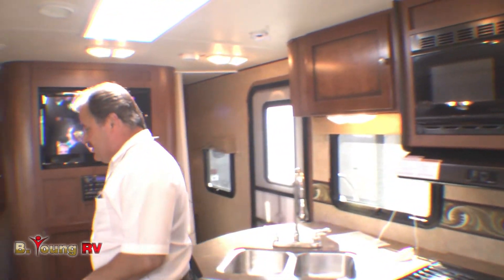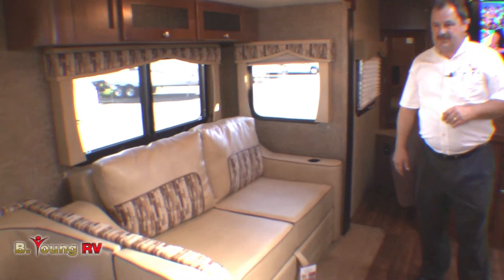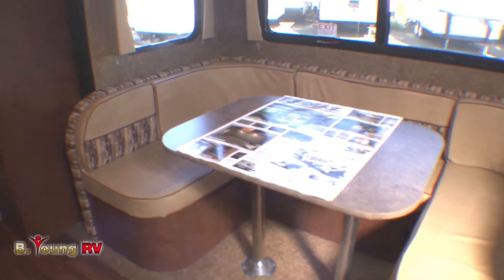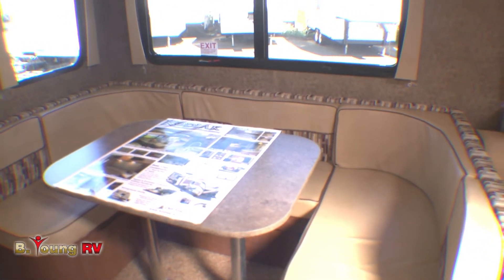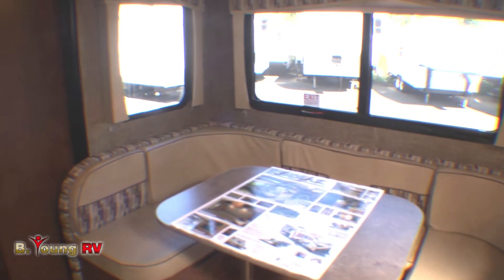Over here you have the love seat that sleeps two, and next to it is the oversized U-shaped dinette — 80 inches in length, which is the size of a king bed. This unit has the capacity to sleep up to 10 people, and what gives it that capacity is the really unique design in the rear bedroom. Follow me.